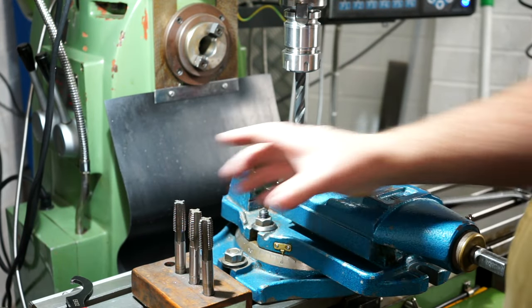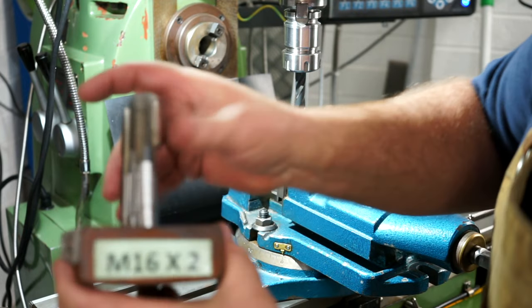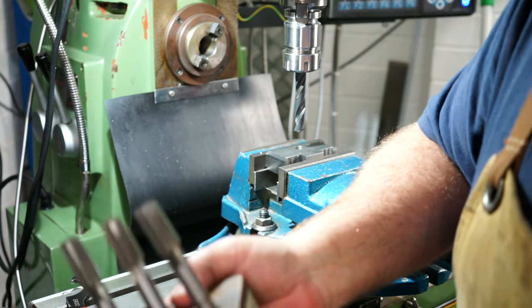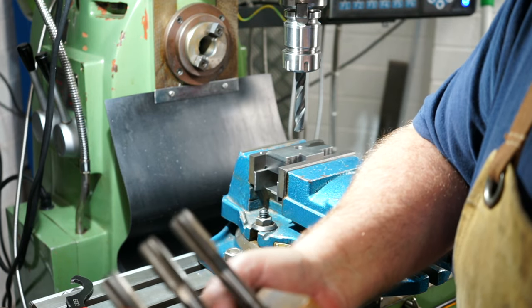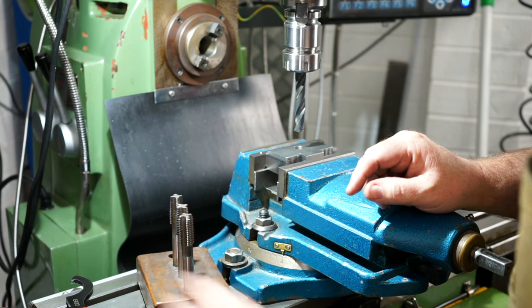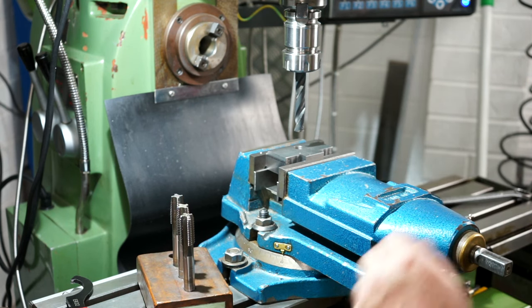My metric tap hasn't arrived yet, so I ducked down to work and borrowed the set. When we give them to the apprentices, it comes with the three of them: the taper, intermediate, and bottoming tap, and also the drill bit required. So let's drill this hole and tap it.